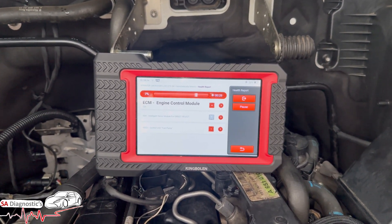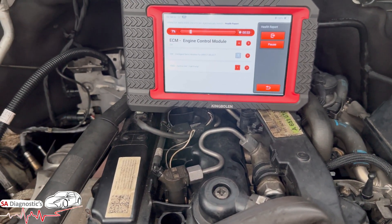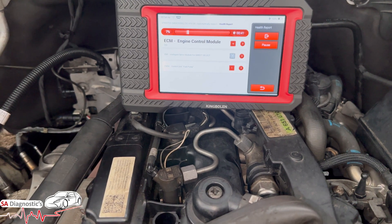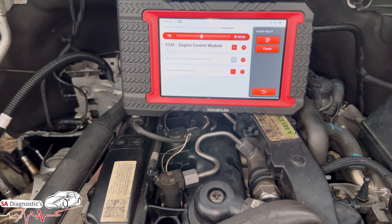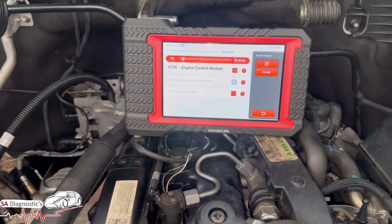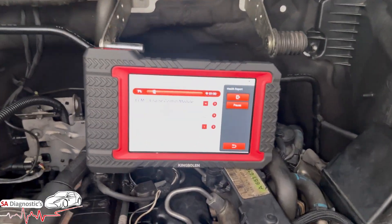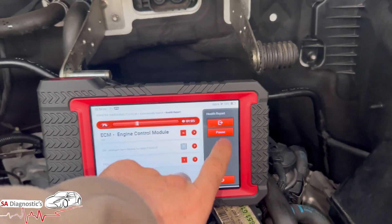When you've changed injectors — this is a Sprinter 2.1 diesel — on any diesel vehicle they will have trouble starting. Some will not start no matter how hard you try. You are going to get limp mode if it's not properly paired up. We highly recommend making sure they are paired up because it's a way of telling the car you have a new injector and these are the values it should run.